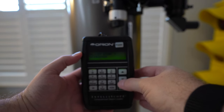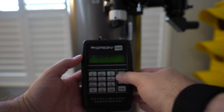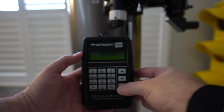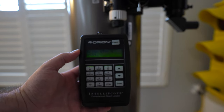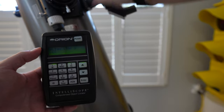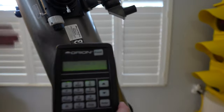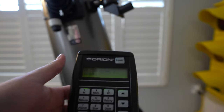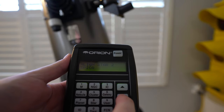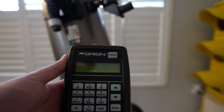It's now going to check for alignment stars. It's asking for Arcnar, but I'm going to go to Vega instead. We put Vega in there, then move it and look for a second star. I'm kind of cheating here because obviously we're not outside, so let's go to Sirius. Now it's got both of them.